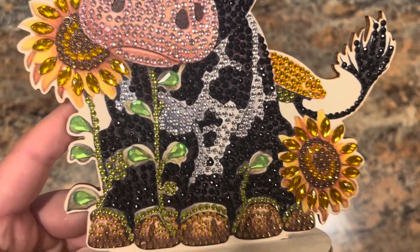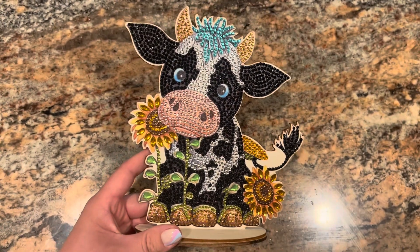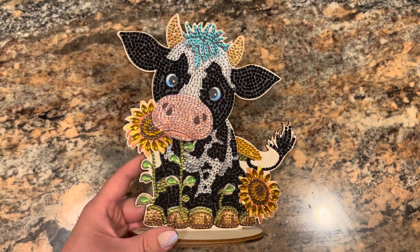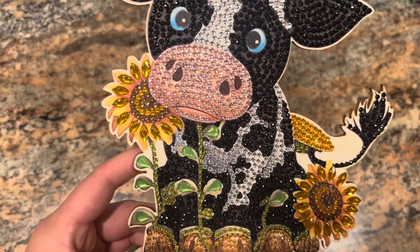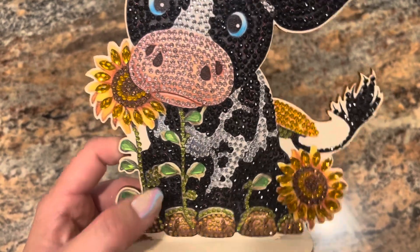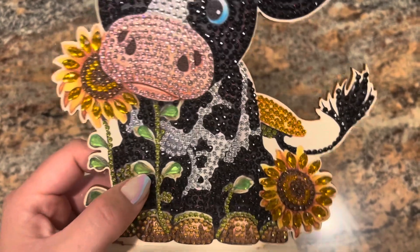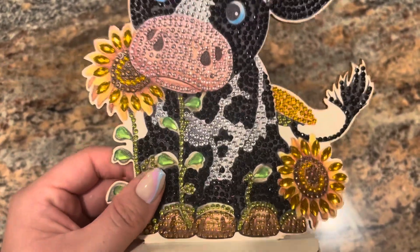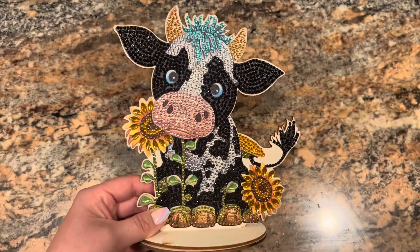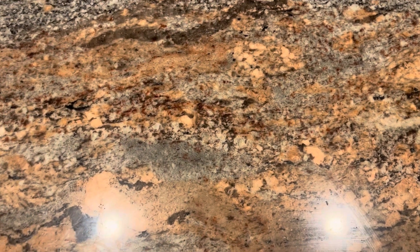It's just absolutely adorable — high quality, definitely would recommend. I will have the link to this down below if you're interested. I don't think I paid more than five dollars for anything. I love these green ones here — I just did a completion video from GBFKE and they also had a very similar green teardrop; they're both just beautiful. Anyway, so that's the cow — super cute.